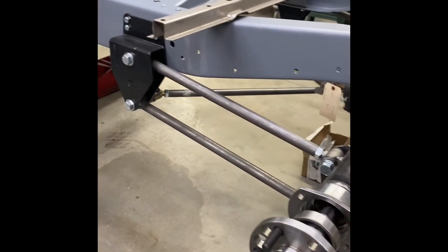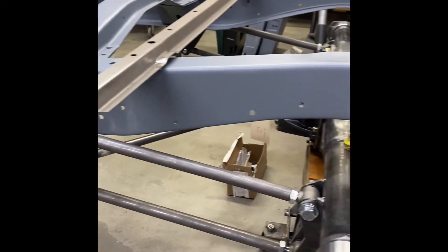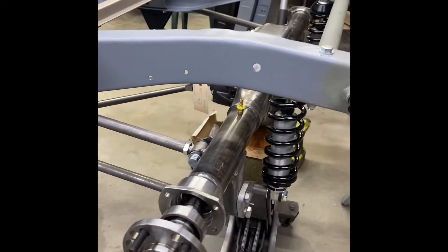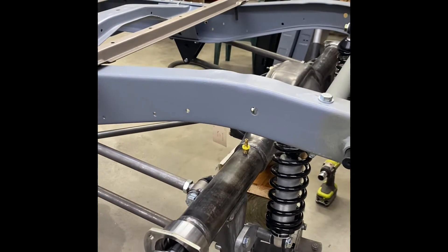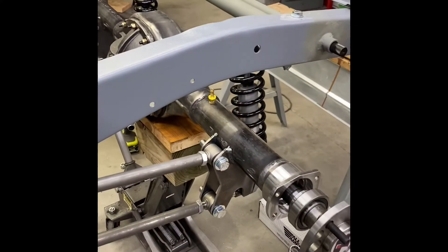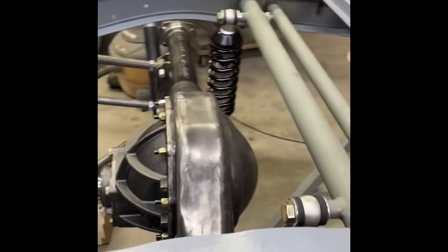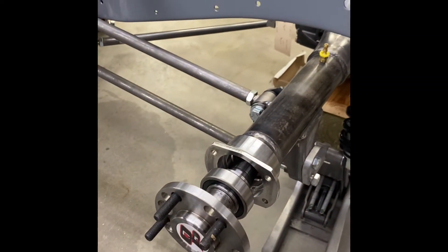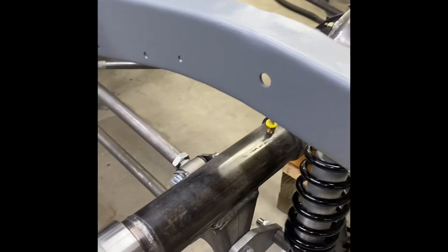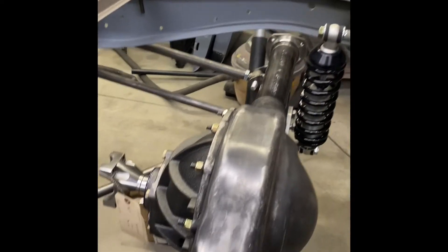I know I'm going pretty quickly — I'll slow down next time, I'm just trying to show all the new stuff happening. One thing that was not our fault: the company that sent us the axle and did this rear housing — it was too long, their measurements were off. The problem was that the mounts were already welded on.